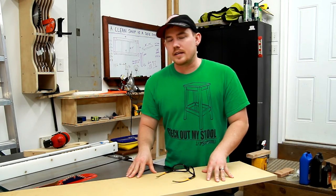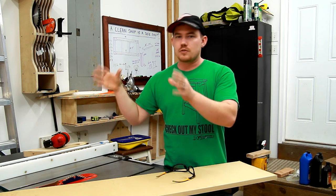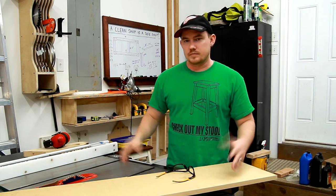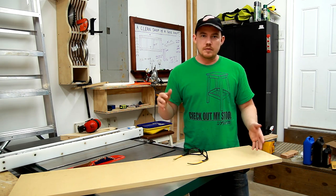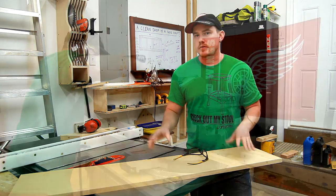What I'm making is a painted window cornice box, or window cornice, whatever you want to call it. Basically it's just a three-sided box that fits over the top of your window and covers any type of unsightly blinds that you may have on that window. This is going to be painted, and MDF takes paint really well, so I can get away with just using regular glue and brad nails to make butt joints. All of this will be covered and painted, and you'll never see them.